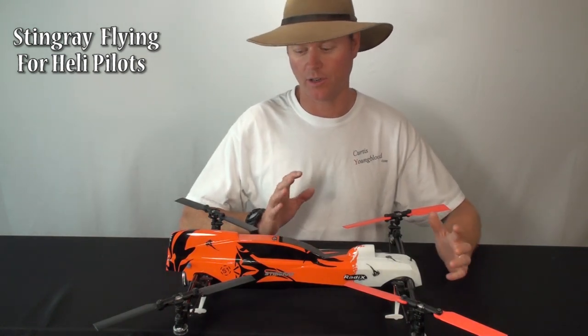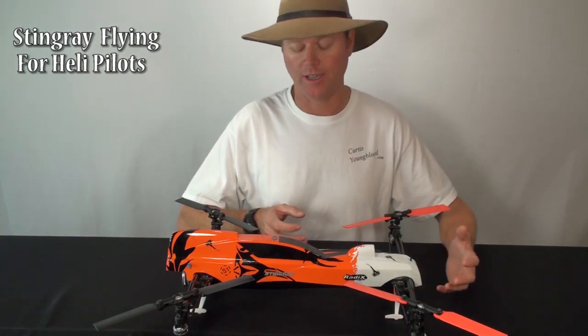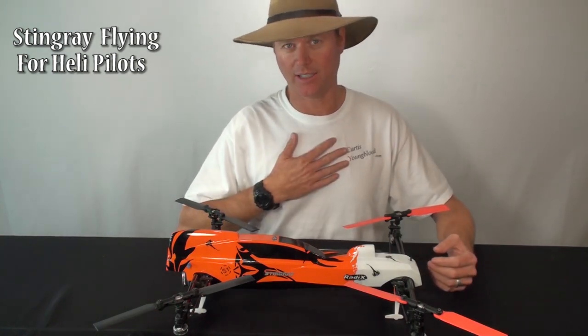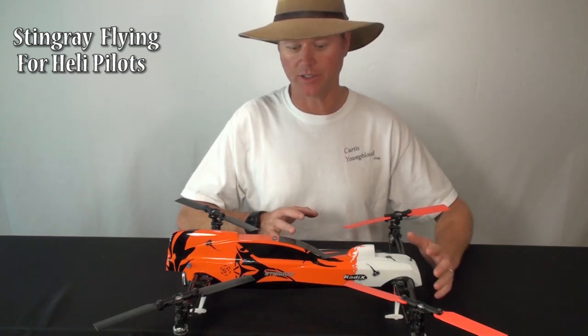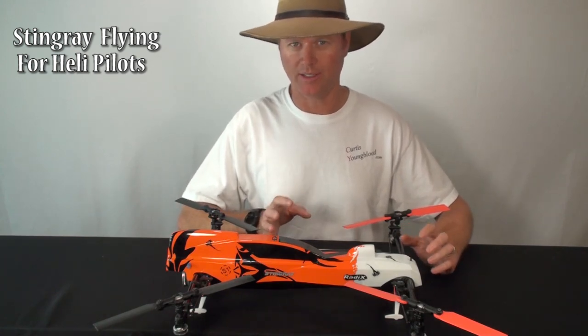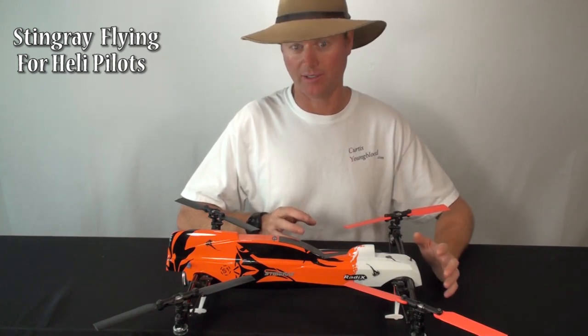This video goes out to all you helicopter guys out there who may be interested in trying the Stingray, or have gotten a Stingray, or are just starting to fly it. Speaking as a helicopter pilot, the way a Stingray flies is quite a bit different in some areas, so I just wanted to explain the differences and why they're different to help you get the most enjoyment out of the Stingray.